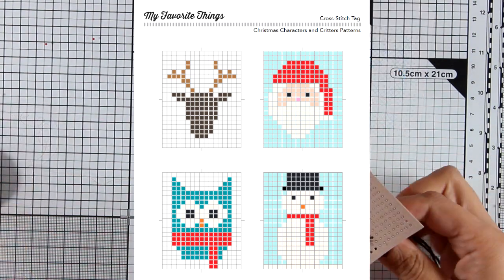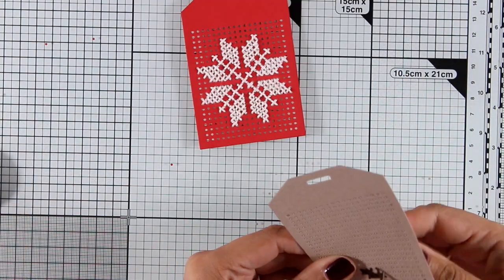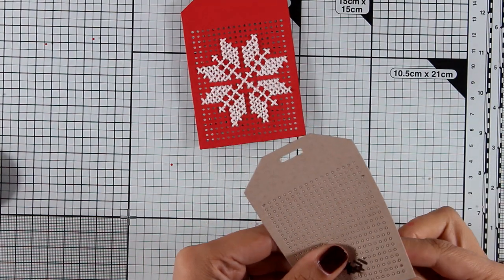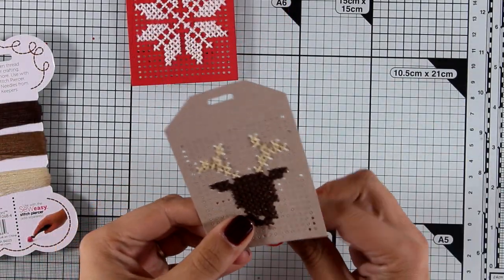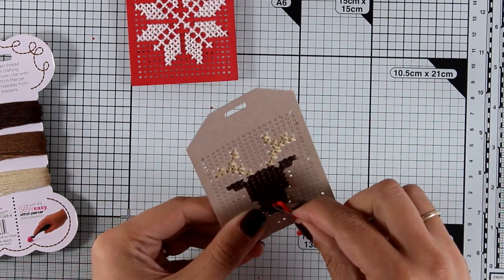I'm going to change the reindeer up a bit and turn him into Rudolf. As I'm stitching, I'm going to leave an empty square there so that I can go back later with my red floss and fill in the gap — and there I have Rudolf!